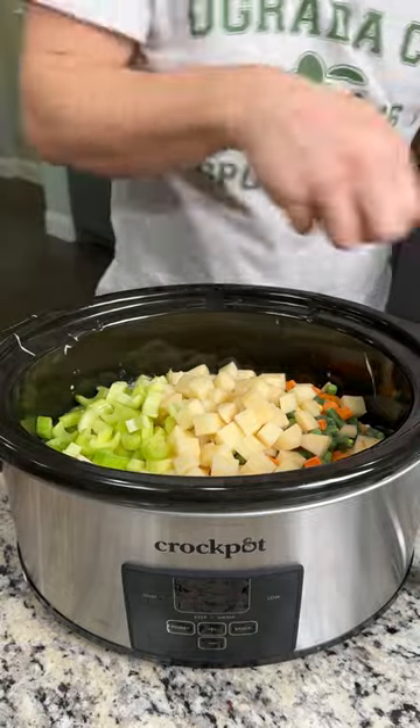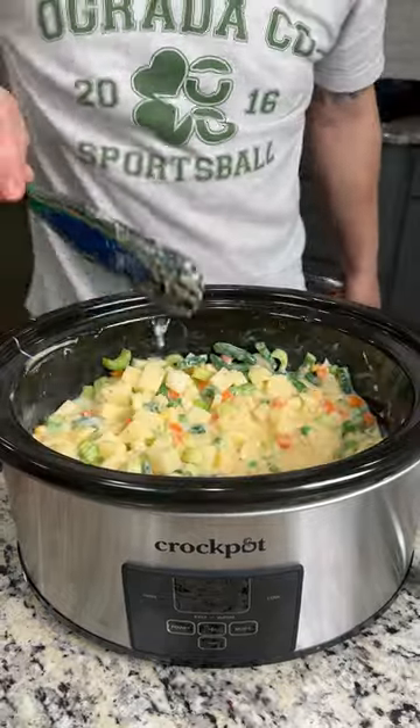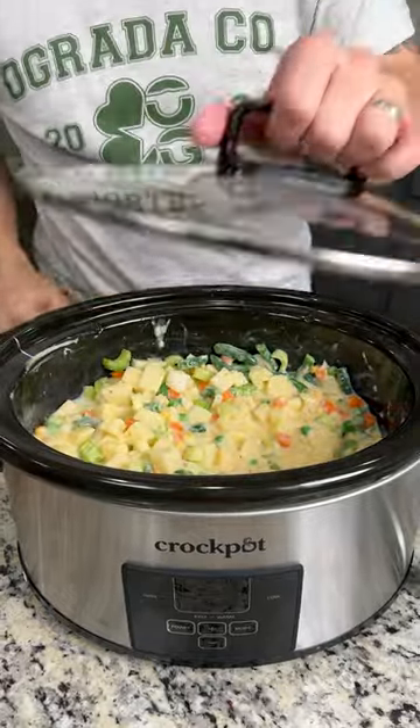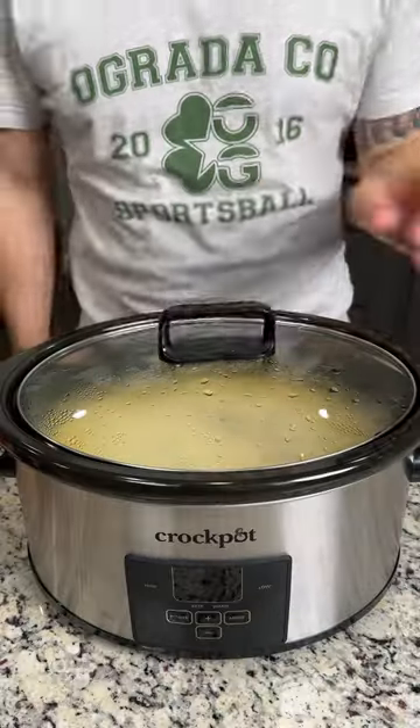I'm not going to touch that half because I don't like celery — just kidding, I'll muscle through it because I love my wife. We're just going to give this a quick stir, make sure everything is mixed up. Now we're going to cover and cook on low for three to four hours, then come back, shred that chicken, and add a couple more steps.